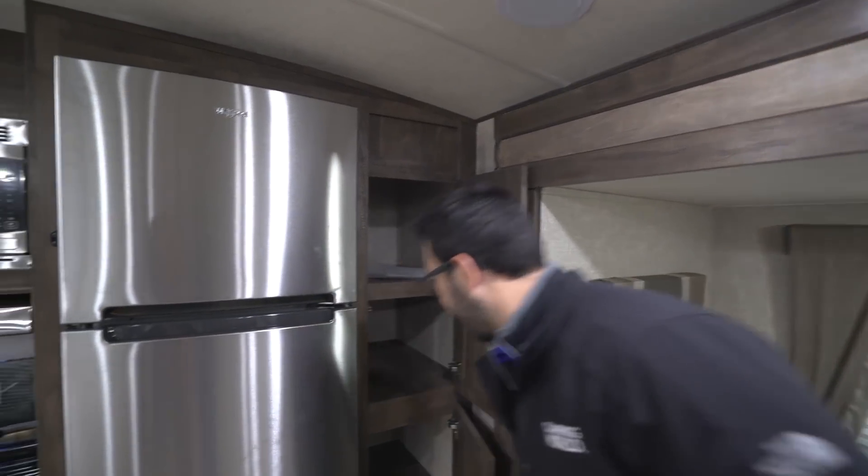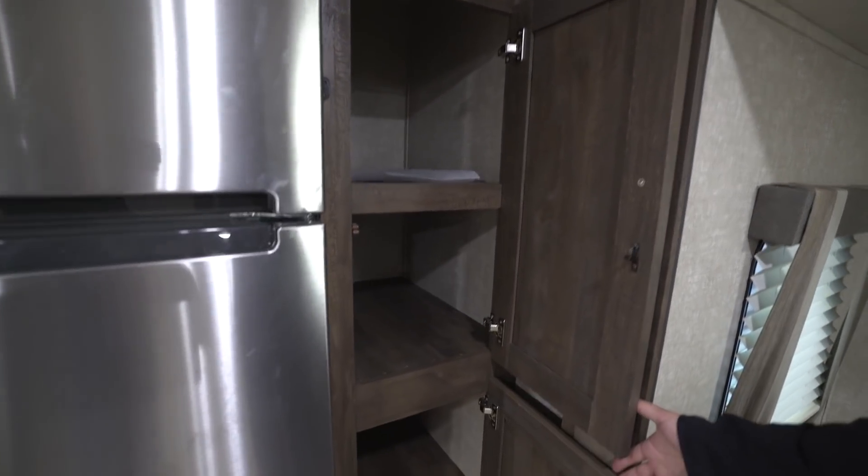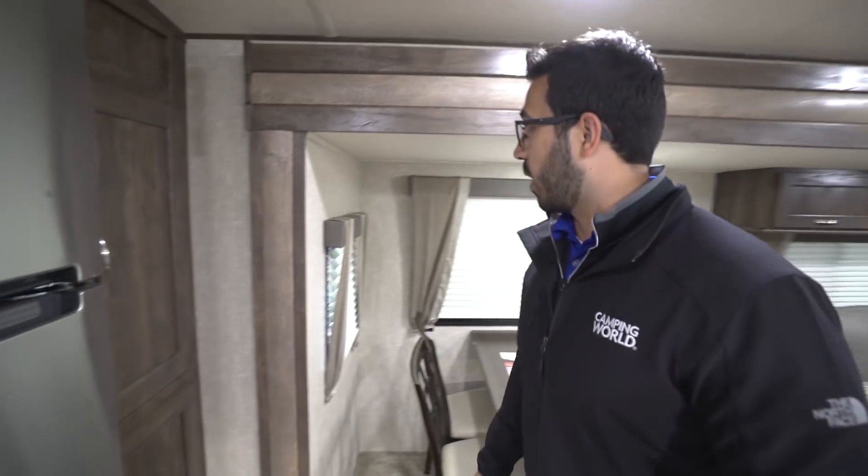Right over here to this side you have the big pantry — a great spot for your pots and pans, or if you want to store extra food items you can do that as well.